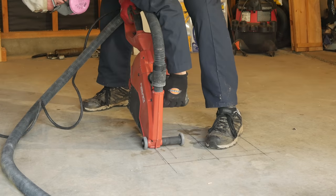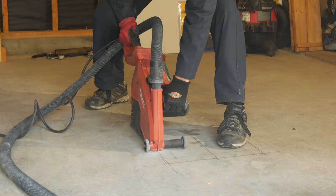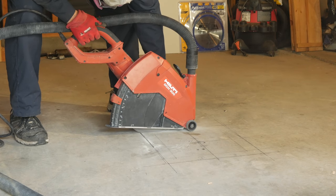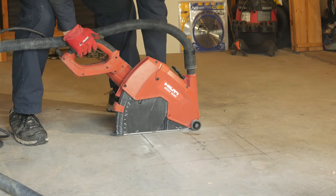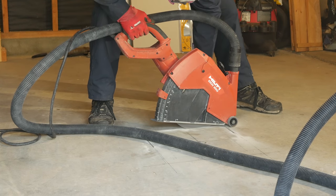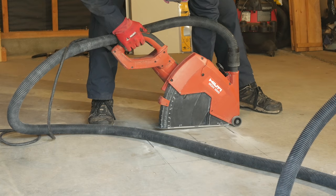I decided to add a support column at the midpoint of the beam. This will allow me to first straighten it and remove the sag, and then to carry the additional loads of the new ceiling and the attic storage. I didn't think the existing poured concrete floor would carry this point load without cracking, so I would need to pour a new footing below the midpoint of the beam. I roughly marked a 16-inch square on the floor and rented a dry concrete saw and vacuum to make the cuts.